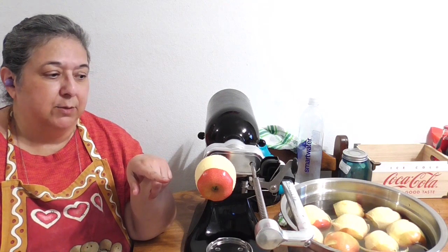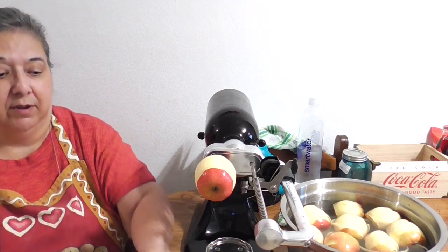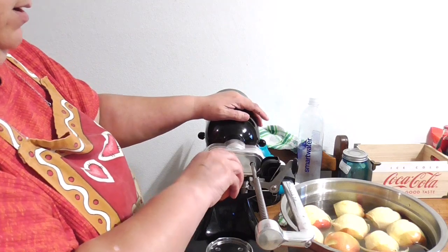Now I'm going to be honest with you — because of the shape of the apple, it doesn't always core everything very, very well. Some don't even core at all, and I'll show you in just a minute. But here's one that just got done.